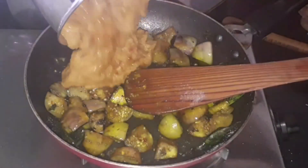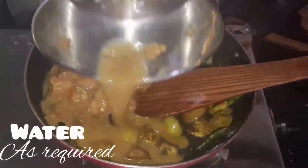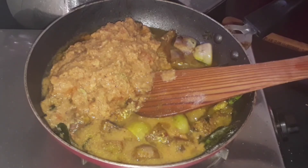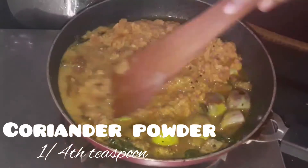Now add the masala paste we made at the beginning and give it a good mix. Add water if required. Also add 1/4 teaspoon of coriander powder and give it a good mix.